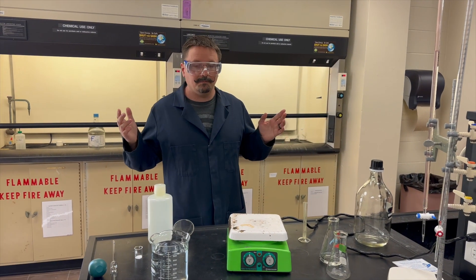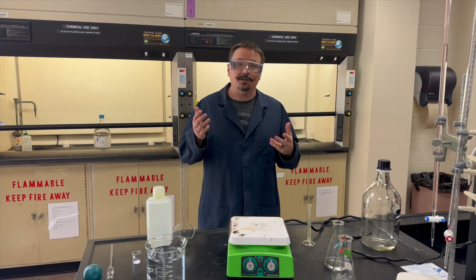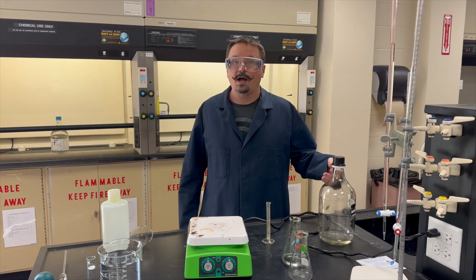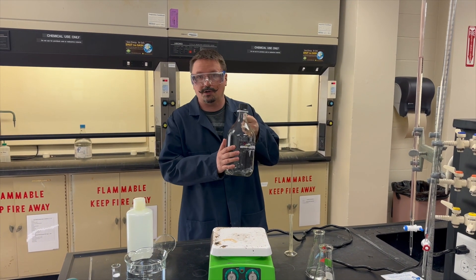Hello, we're going to go over the standardization of an acid and a base experiment. We're gonna start with the prep, which if you have your proper PPE, you're gonna actually do the first week. The first thing you're gonna prep is your sodium hydroxide solution — that's gonna go in your two and a half liter jug.